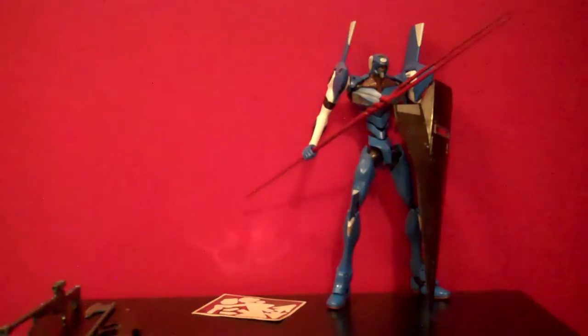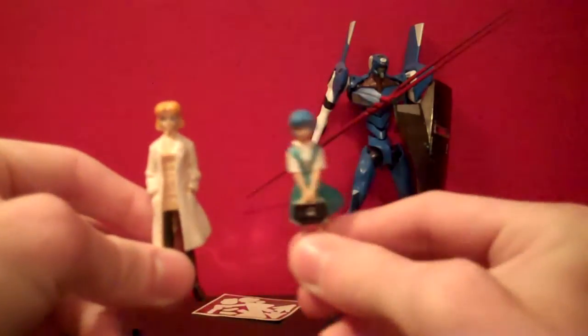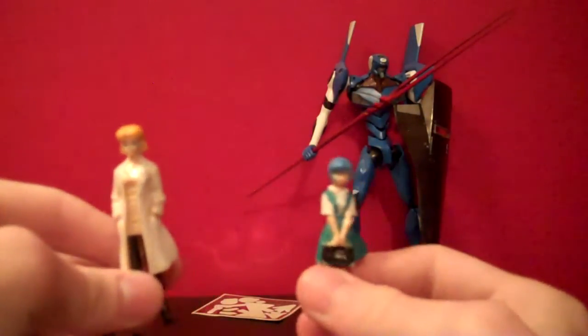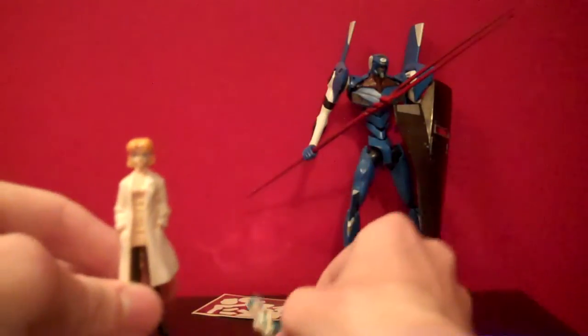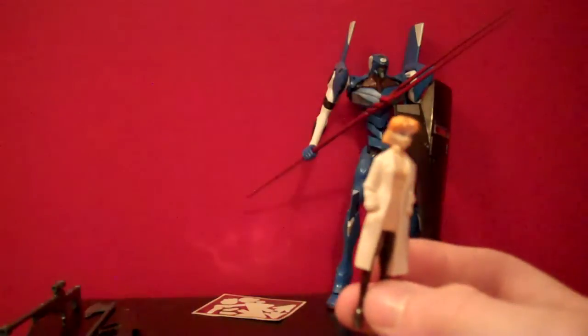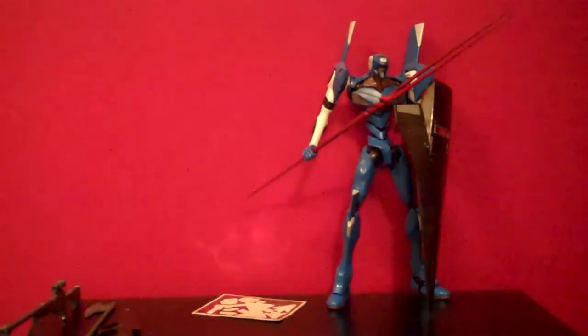You do get little plastic figures — they're kind of a rubbery plastic material — of Ritsuko and Rei. This is Rei in her school uniform and Ritsuko in her lab coat. I've painted pretty much everything on Rei, and Ritsuko I still have to paint her shirt and everything. They're kind of nice inclusions — just pretty much for show, but kind of cool. Extra bang for your buck, I guess.